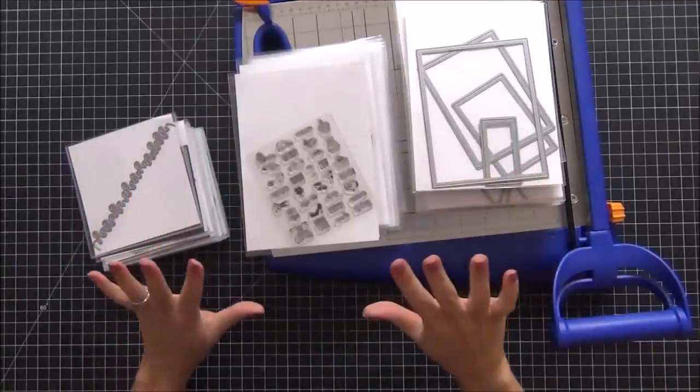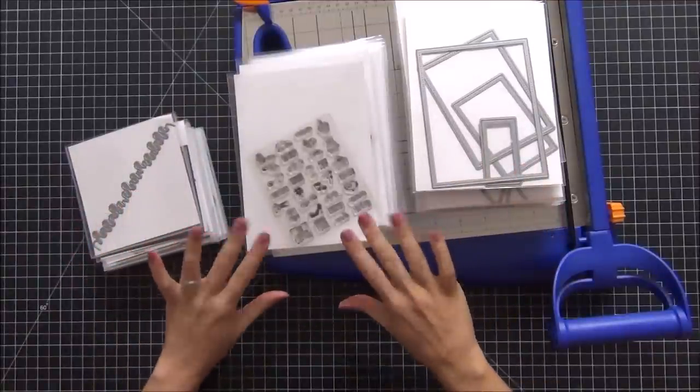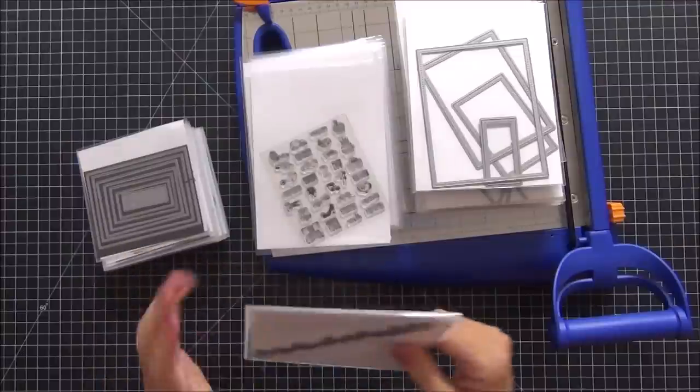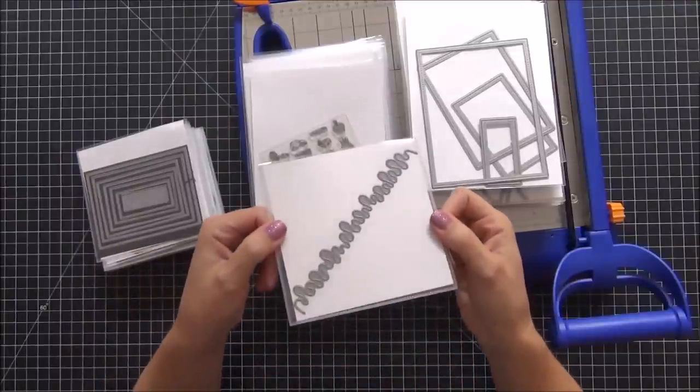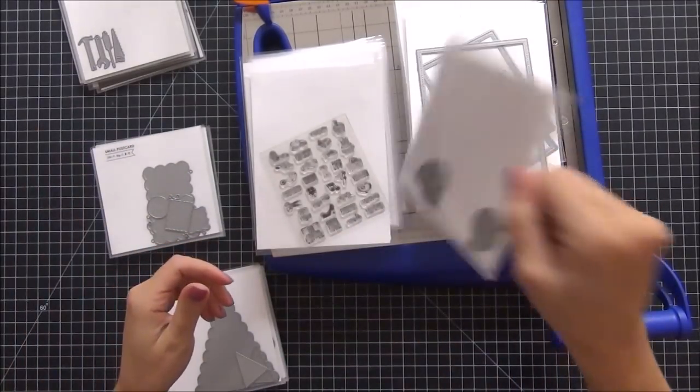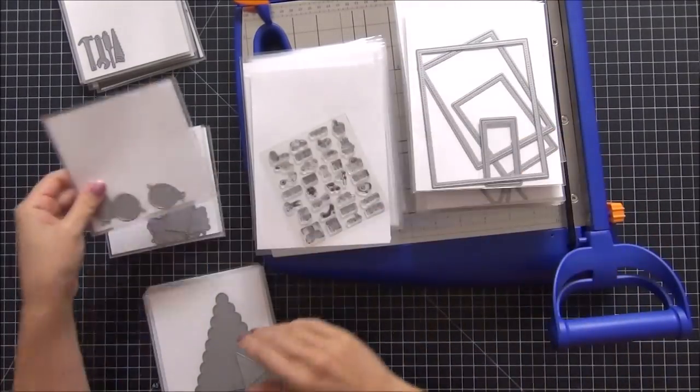Step two is complete — I have all the white-backed cardstock in each of the envelopes. Now I'm going to go through and determine which ones I want to put metal sheets in for step three, separating the ones that feel loose and shaking around.